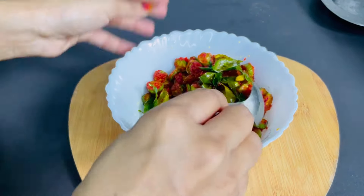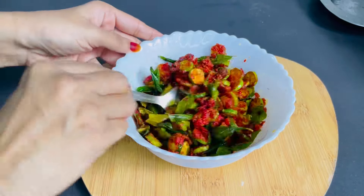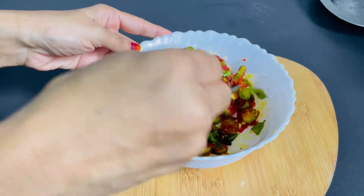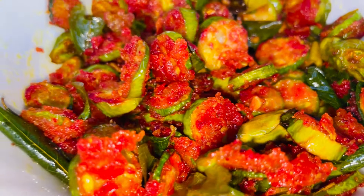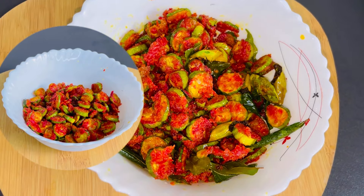We will mix it in and we will radiate it. If you want to try it, please like this video. Bye!